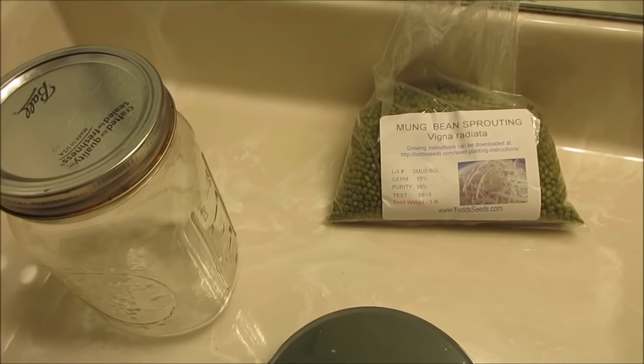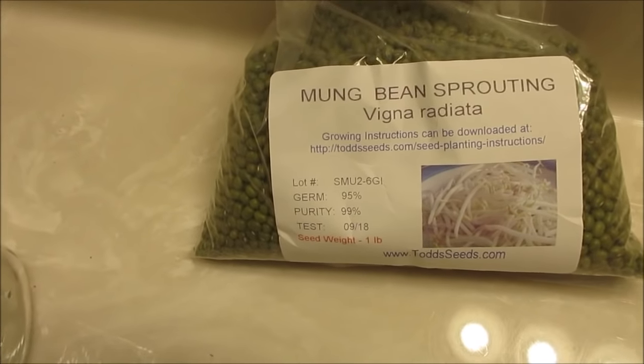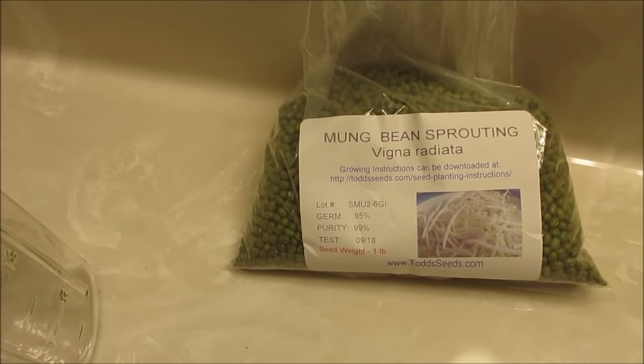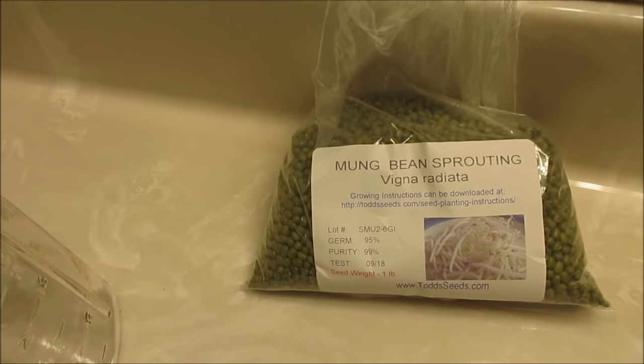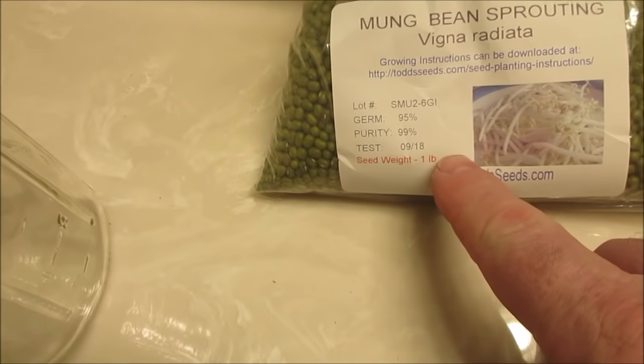Hey everybody, it's Brandon, Center Arkansas. We're going to do another grow! This time it's mung bean. They sent me this seed by accident — I wasn't supposed to get that. I was supposed to get turnip, but instead I got this and another mix. So they messed up the order. And what I'm going to do is grow this entire thing.